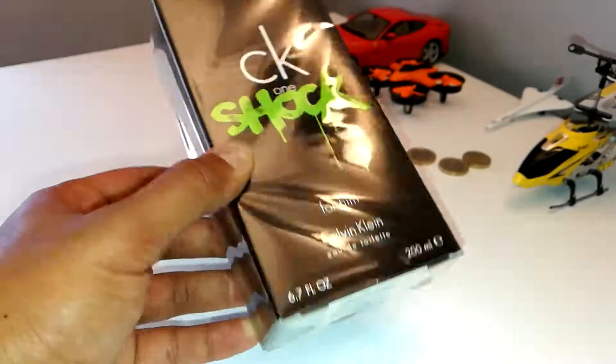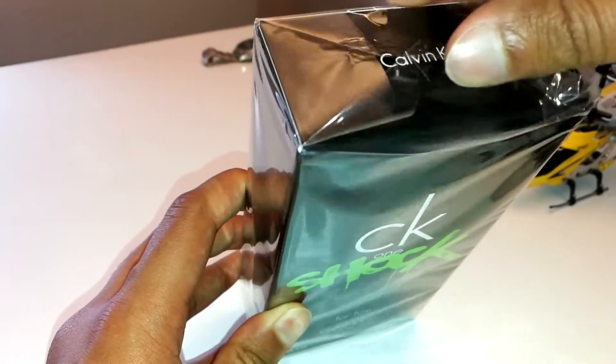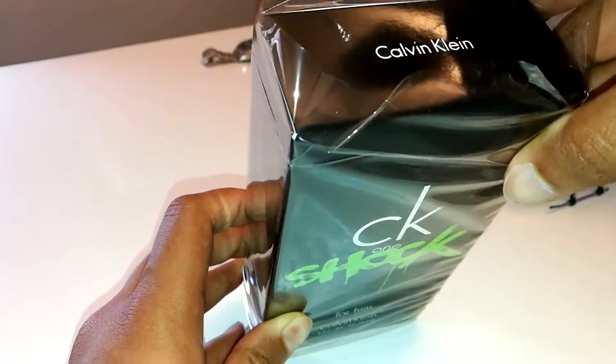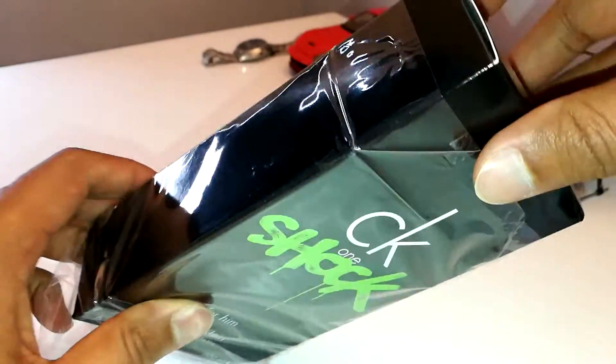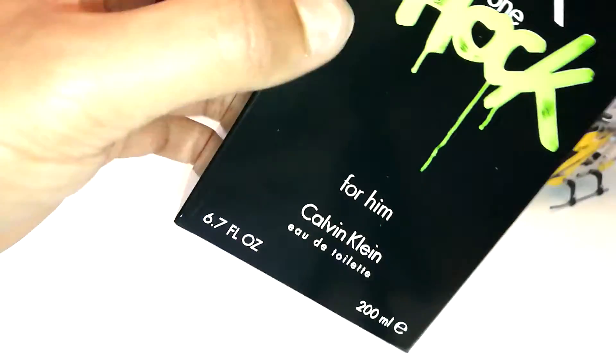So without any further ado, let's get this unboxed. There are other videos also on YouTube that did the unboxing, but I thought I'd do it on my channel as well. A virgin unboxing — the way we like it.